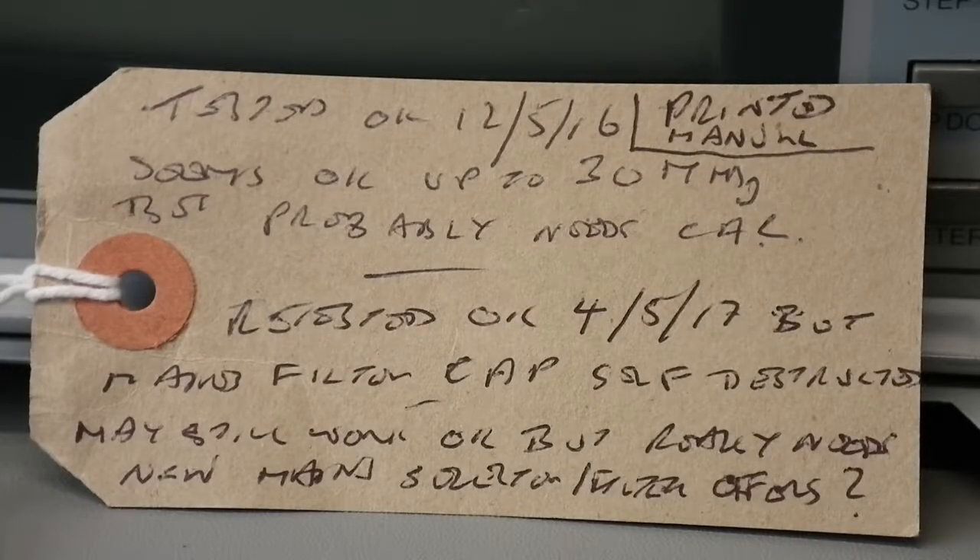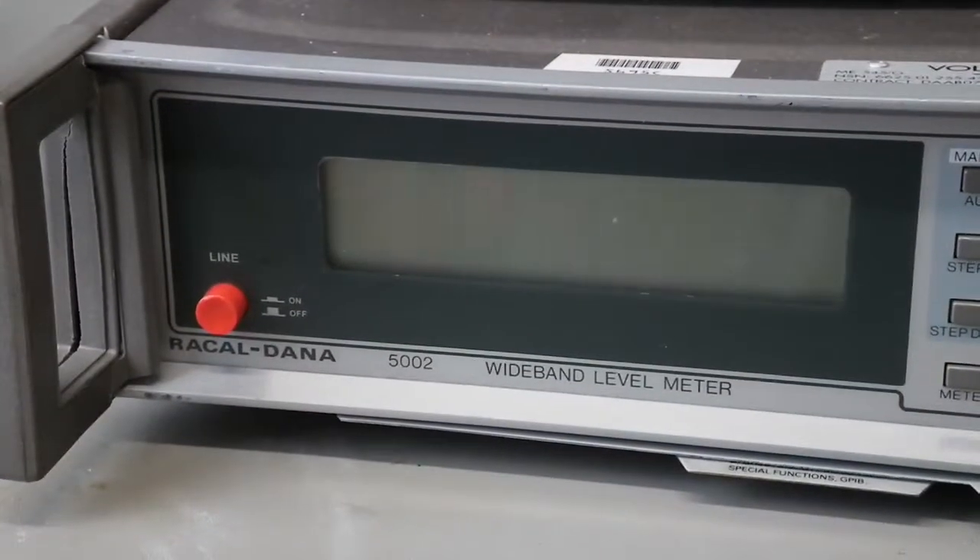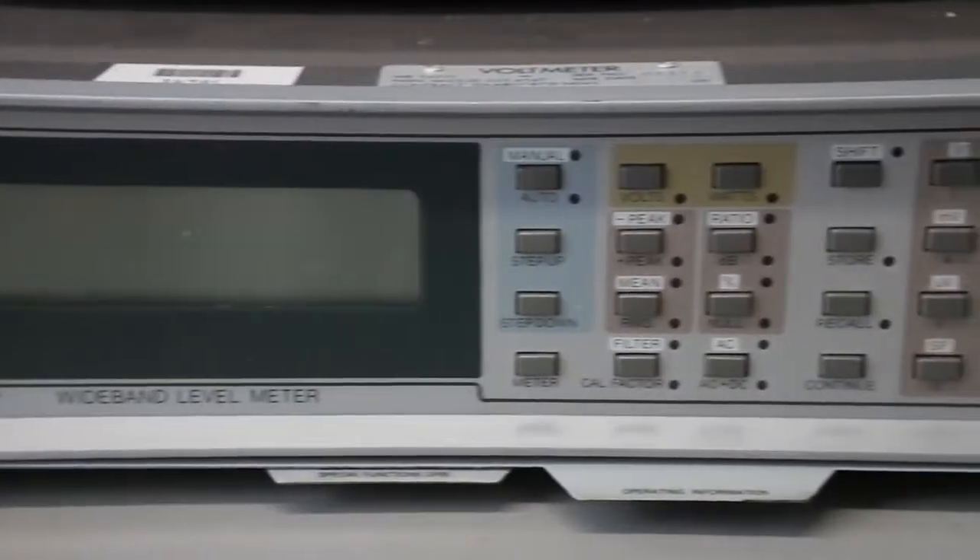So this is the note that comes with it. It says the main filter cap self-destructed, may still work... something... but mostly... I've no idea what the rest of that says. Since the main filter cap has apparently self-destructed, I am not going to attempt to turn this on until I've taken it apart.